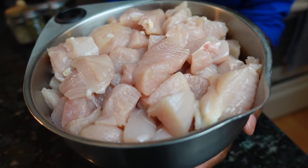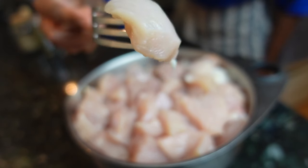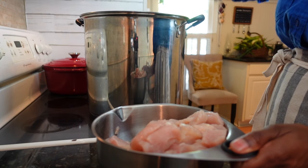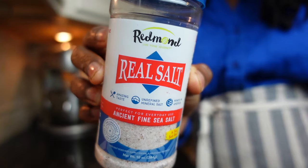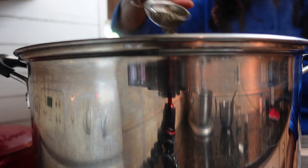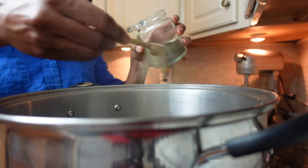Start by combining water and chicken that's been cut into bite-sized pieces in a large pot. Next, add bay leaves, thyme, salt, and pepper. Bring things to a boil and simmer until the chicken is cooked through and tender, about 90 minutes.